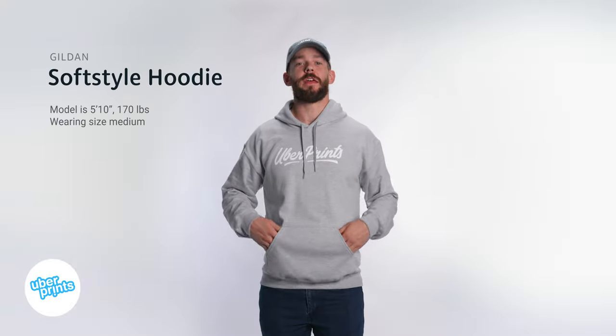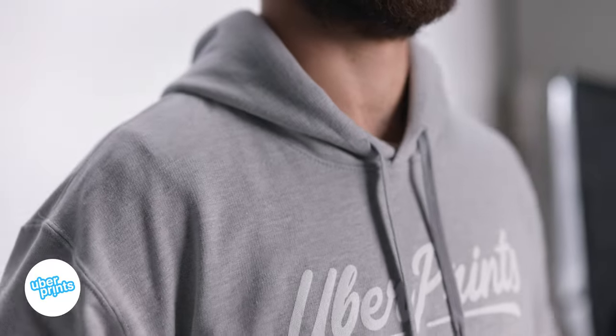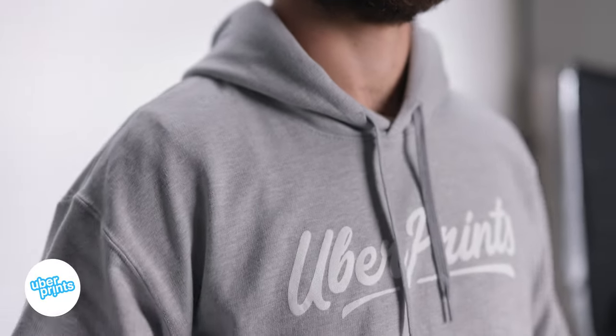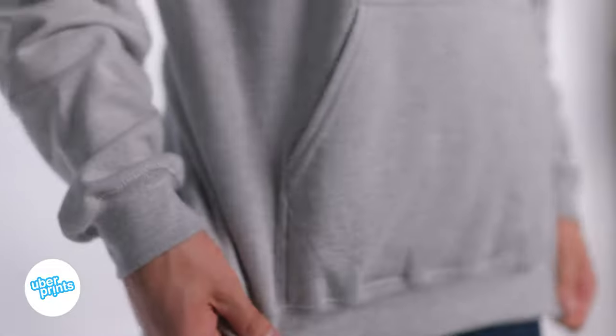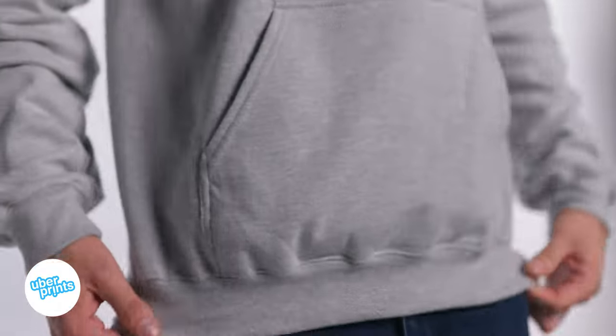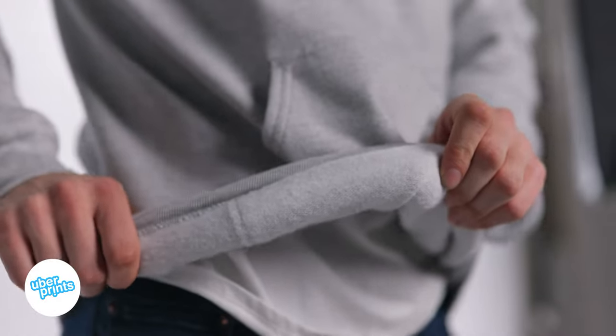This is the Soft Style Hoodie from Guilden, and it's one of our top picks for a budget-friendly hoodie option. What sets it apart from some of the other really cheap hoodies is that it's made out of a ring spun cotton. Ring spun cotton thread is just a higher quality cotton that's going to be softer and smoother. It's got a super soft fleece interior and is made out of a mid-weight material that's going to be great for layering all year round.